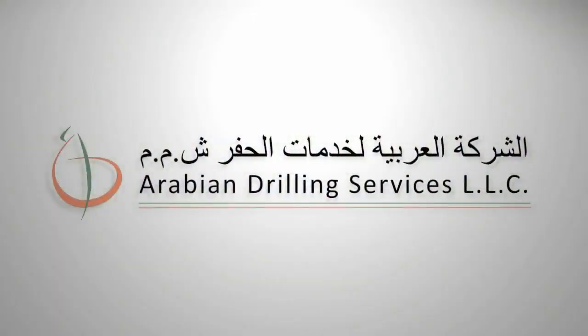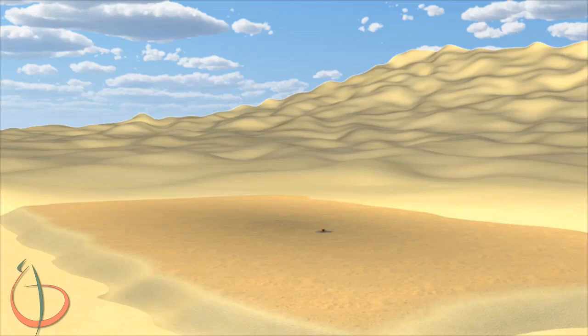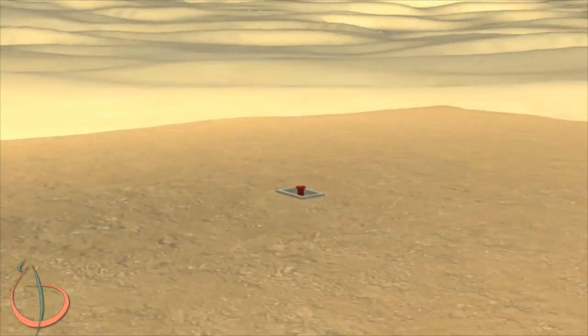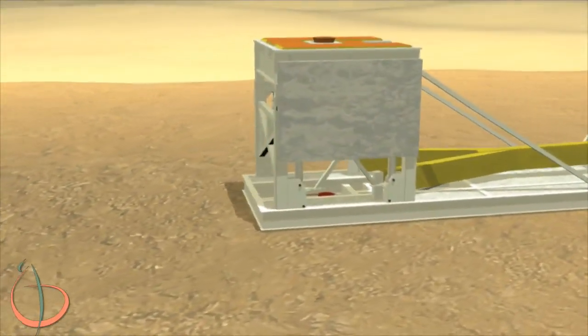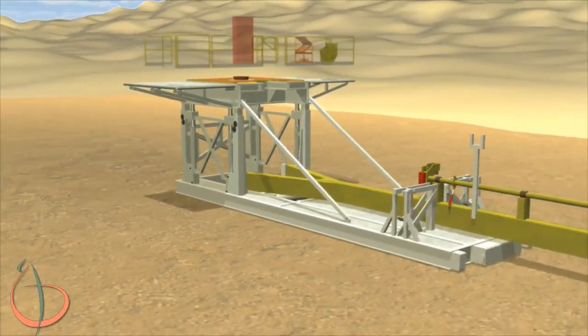Rig Move Procedure. Park and position the substructure over the well center. Install all stairs, handrails, and drop-in platforms. The side handrails fold up and lock into position.